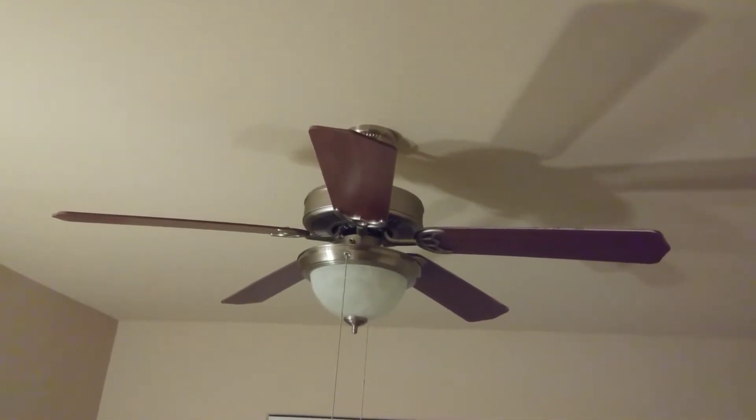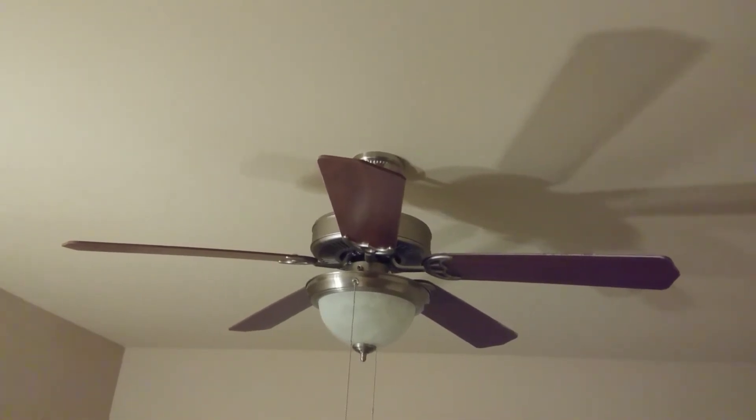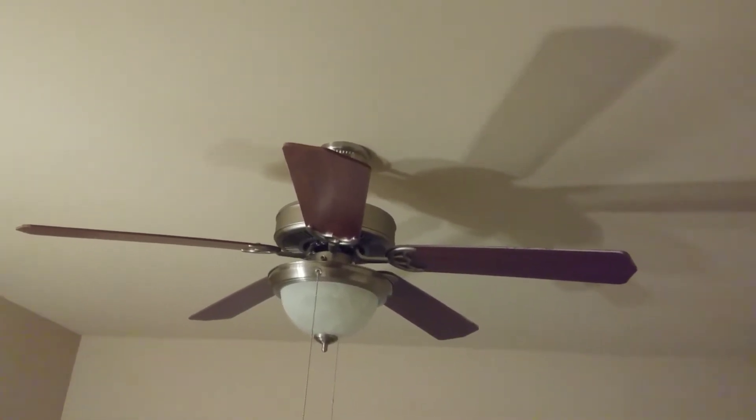Hello Math 1093, this is Dr. P with a ceiling fan problem. What you're looking at here is a fairly standard ceiling fan. It's got five blades and each blade has the same length.